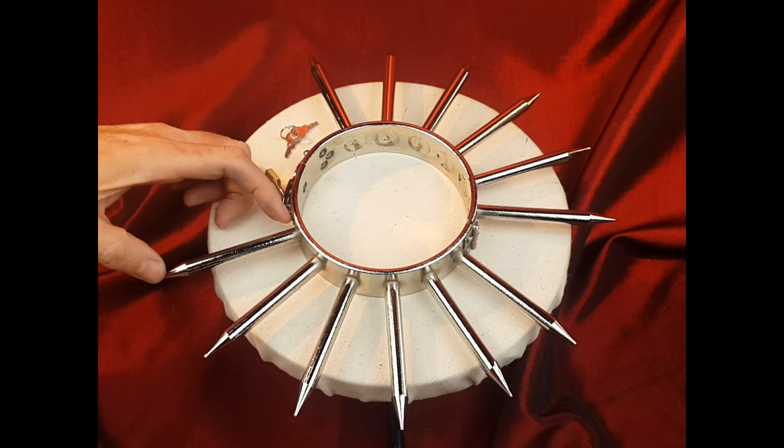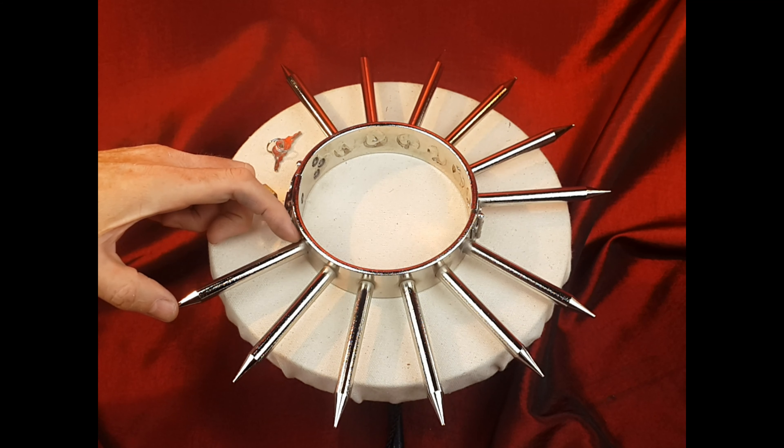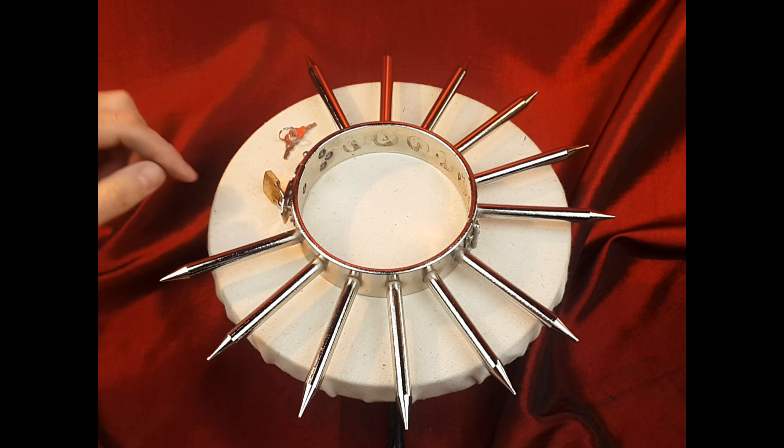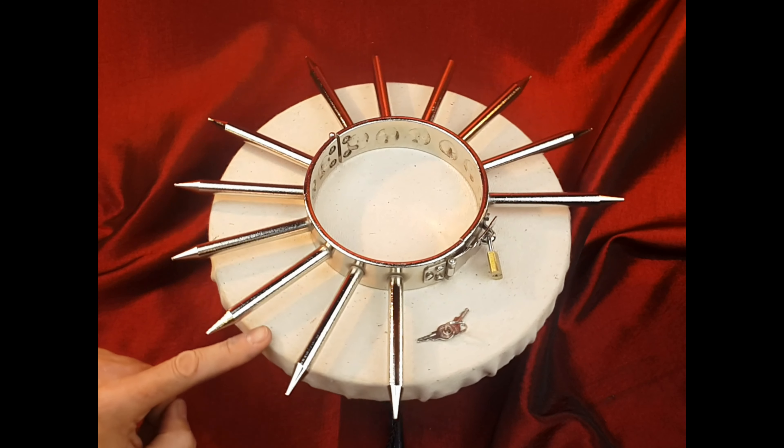The spikes are 10mm round, welded into place, and about 110mm long, sharpened at the end. Wearing this into a nightclub keeps the people away, with a rather intimidating design.